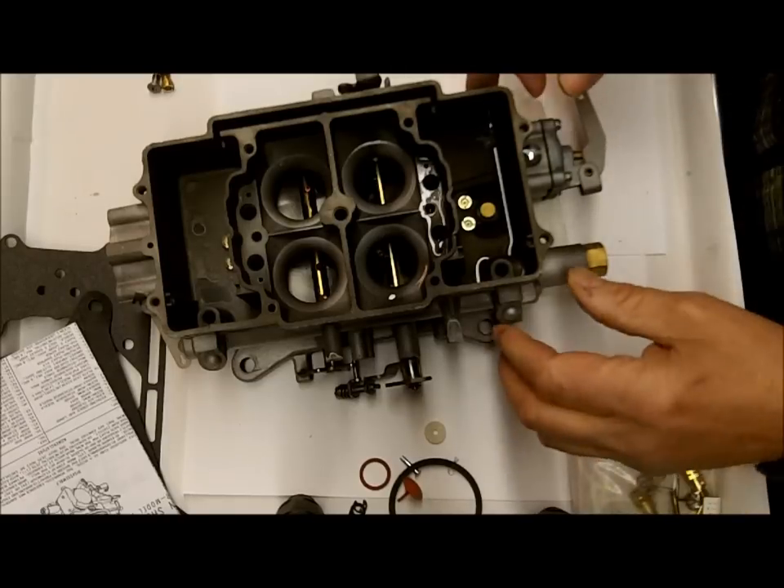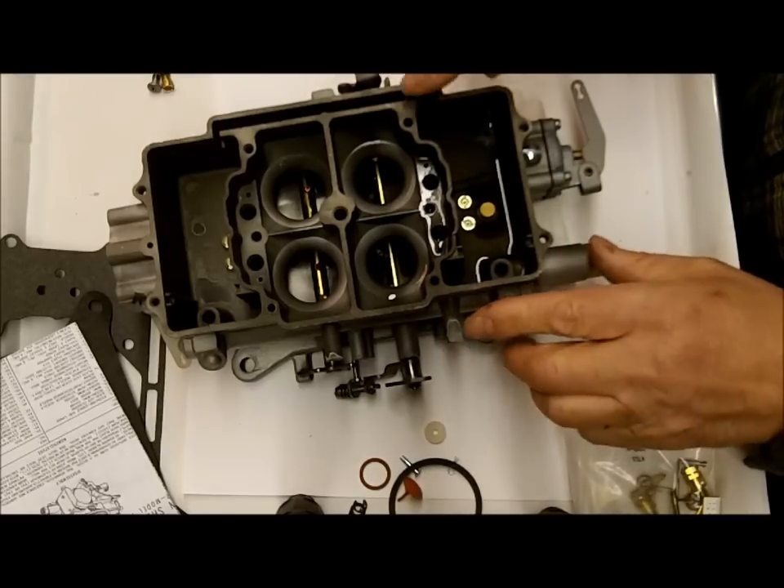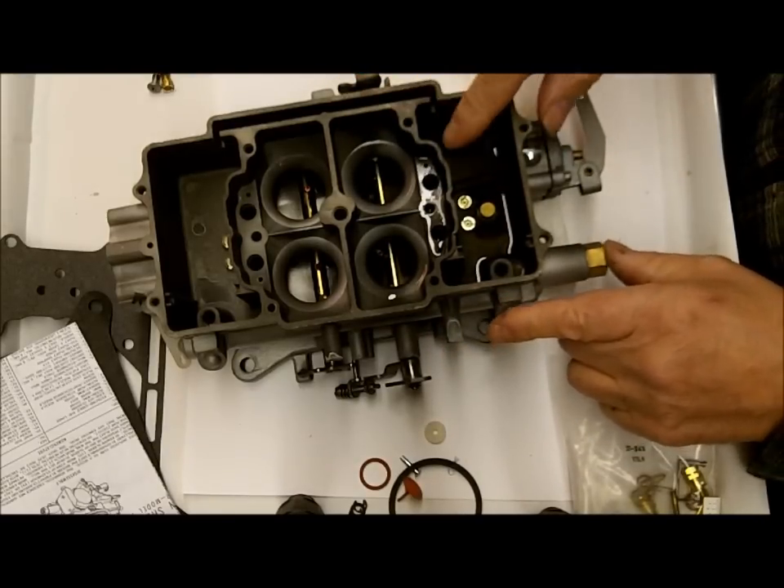It just takes a couple taps, then check it again. It doesn't take much — all you're doing is kind of getting that trough to conform to the ball.